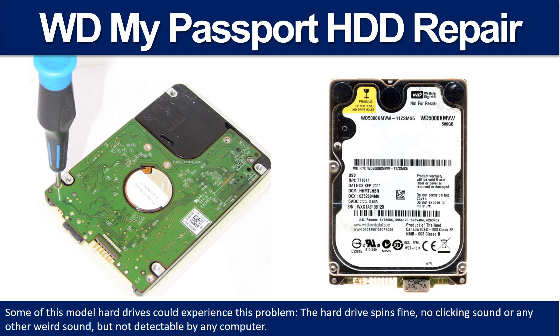Some of these model hard drives could experience this problem: the hard drive spins fine, no clicking sound or any other weird sound, but not detectable by any computer.